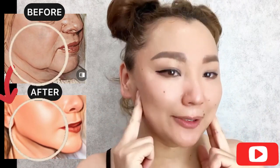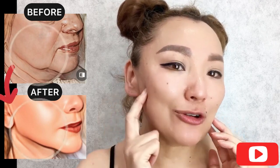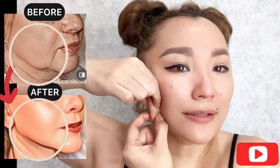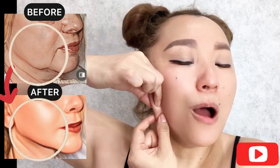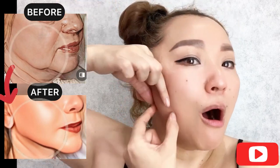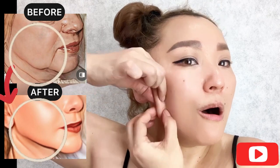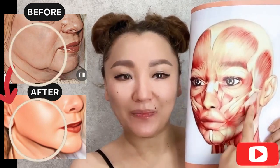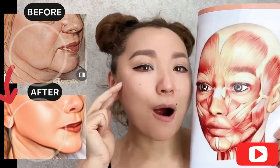Next exercise is for the chewing muscle. Mouth is slightly open. Find the chewing muscles and take the skin fold with the chewing muscle — you can feel it. Do massage motions for the entire length, stretching apart. The chewing muscle connects the cheekbones and the lower jaw.